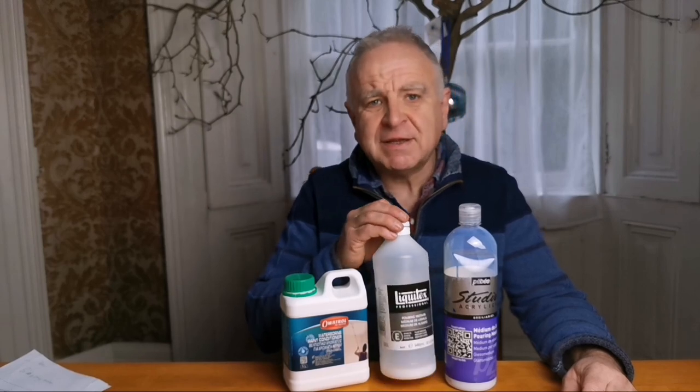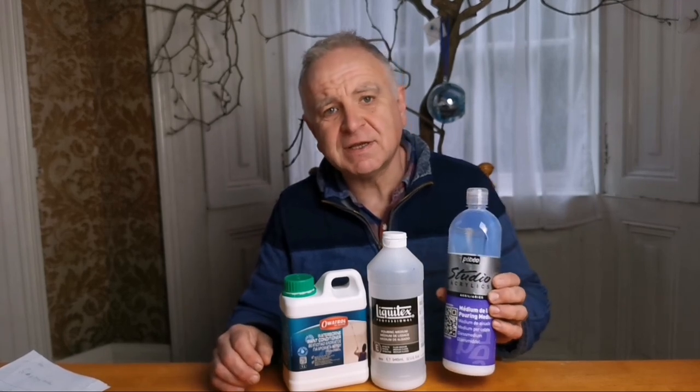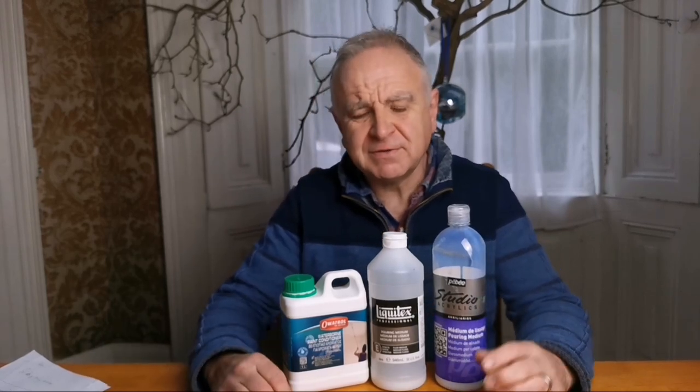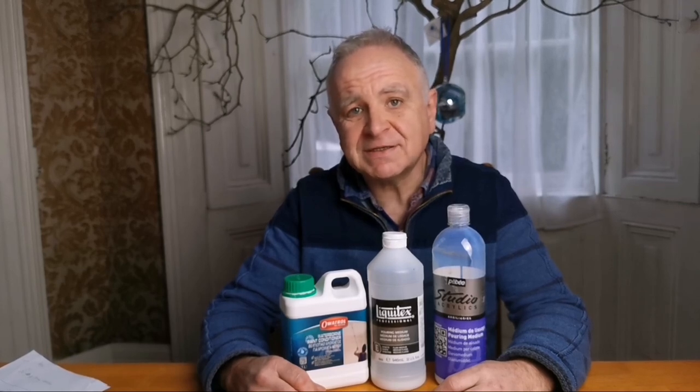Perhaps the biggest selling commercial pouring medium is the Liquitex pouring medium. There's also the Pebeo pouring medium, which is actually my favourite if I were to use a shop-bought medium. There are alternatives to these — you can use standard acrylic mediums, an acrylic flow extender which is basically acrylic binder and will reduce the viscosity of the paint, ready-mixed acrylic pouring paints which are already the right viscosity for pouring, or acrylic binder which will extend the paint and maintain the structural integrity so it will stick to the canvas.